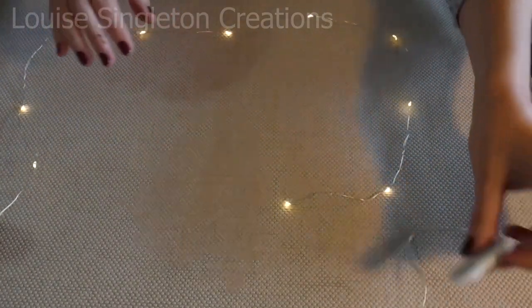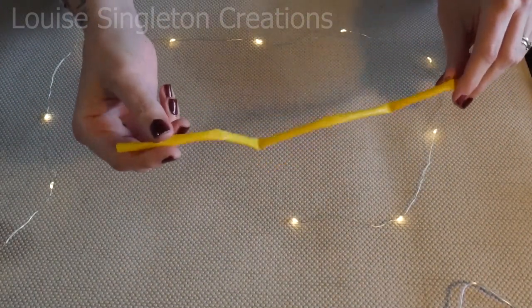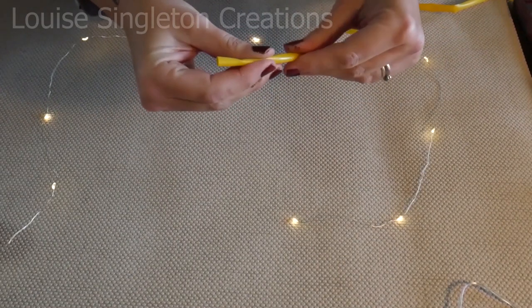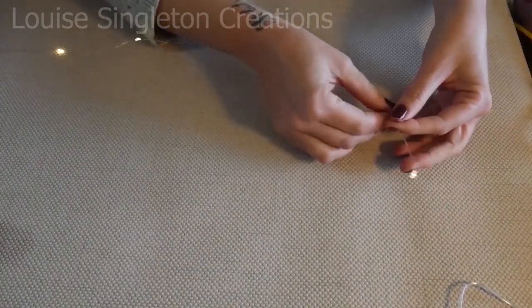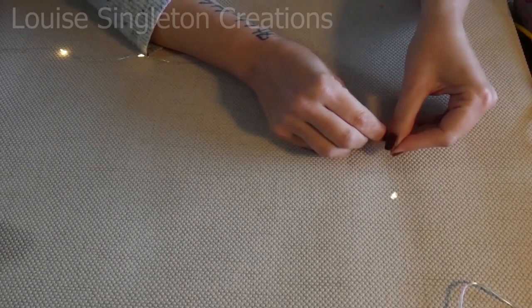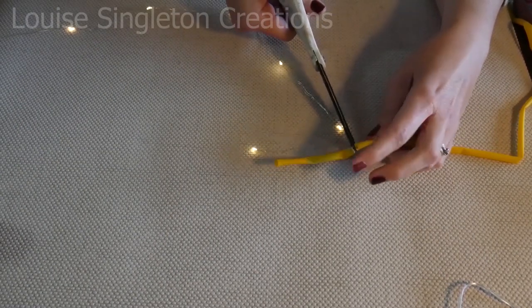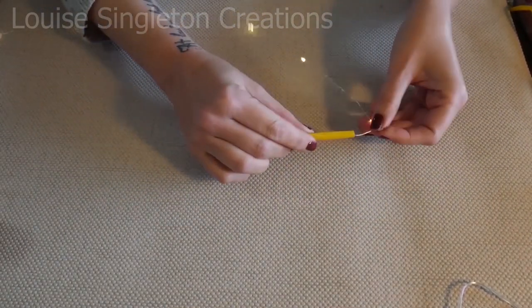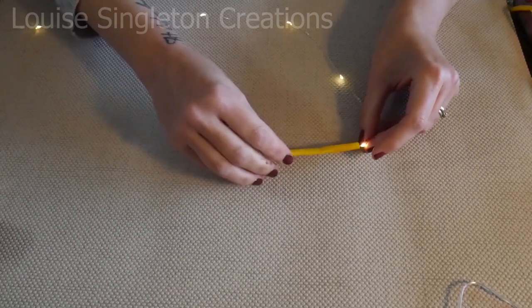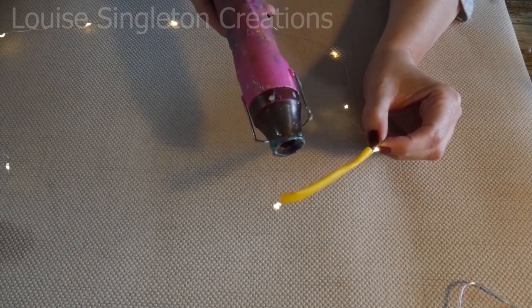To make the stems, I've got a string of 20 LED fairy lights - the ones that come on the wire. I've also got some heat shrink rubber tubing that electricians use - it's a plasticky tubing which you heat up and it shrinks. That's what I'm going to be using to make the stems. I've bent the light to the correct length and measured up the tubing against the light, and then I'm just going to heat it to shrink the tubing. I'll do that for all of the mushroom stems.